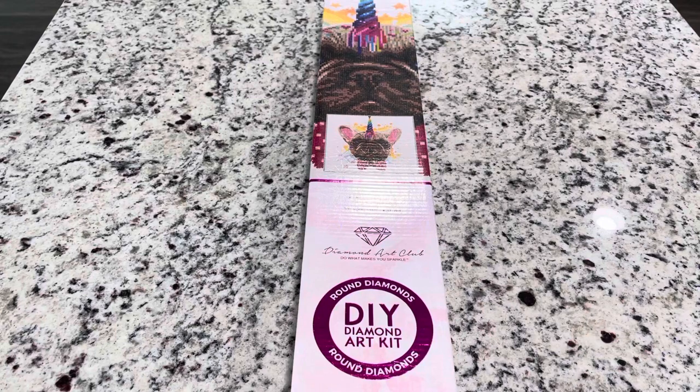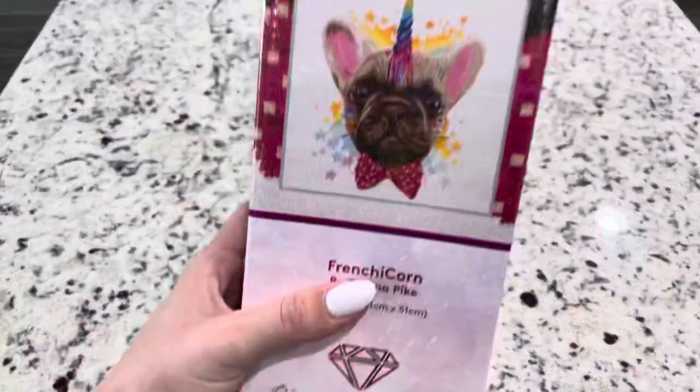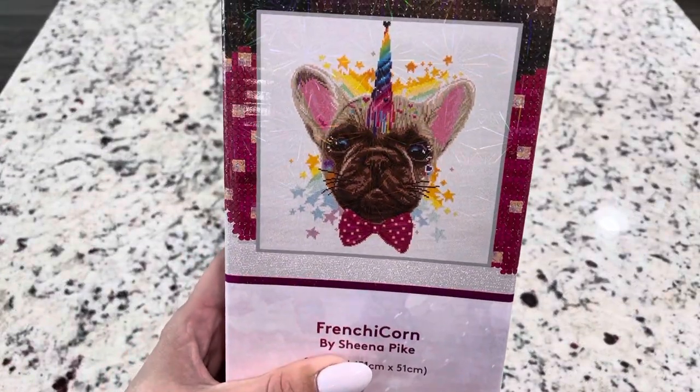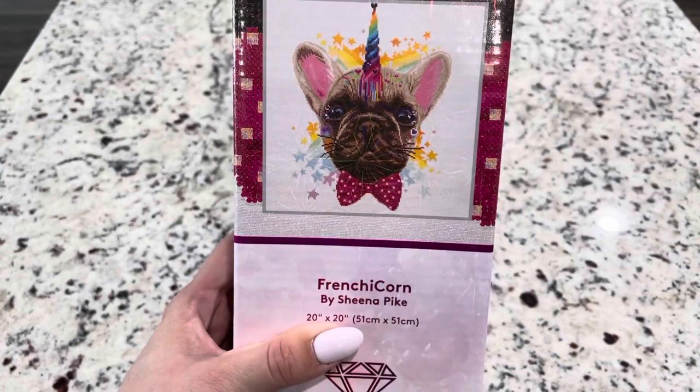Hello, my friends. I'm here with an unboxing. This is Frenchicorn — this cute little dog, this French bulldog with a unicorn. So this is by Sheena Pike.